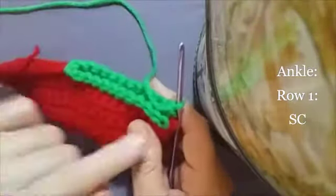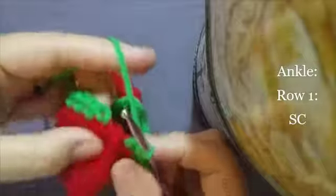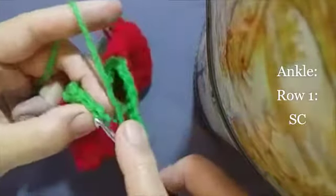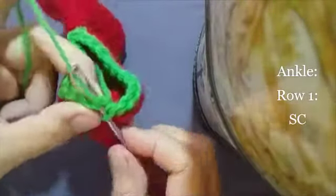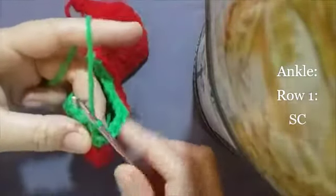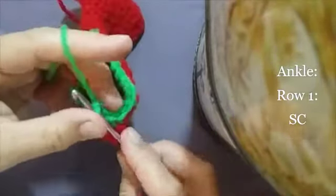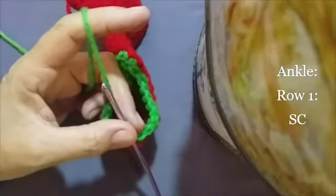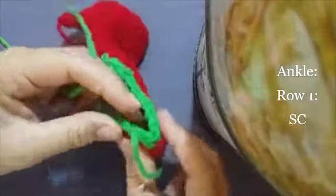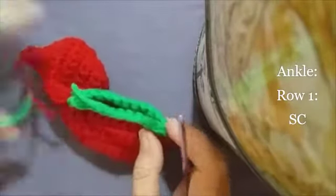Now I've completed my row of single crochets in green and I have 24 stitches. So at the back, insert your hook at the top of the first single crochet and pull through and make a slip stitch. Then we're going to end our color — chain one and cut your yarn and pull through. So with the next row you can trail your tail and sew it away that way if you want to.